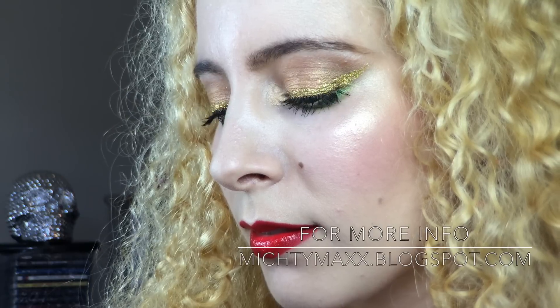Sorry for the croaky voiceover but the other day my voice just crapped out. First I primed my eyes with Urban Decay Primer Potion in Sin — it has a slight shimmer to it in its champagne-colored base.